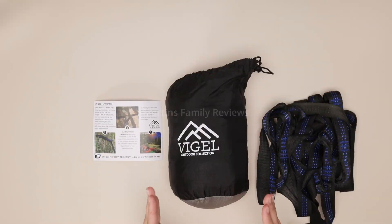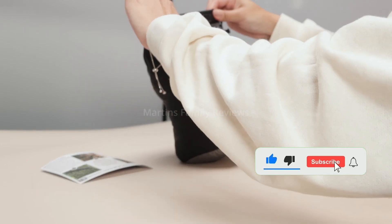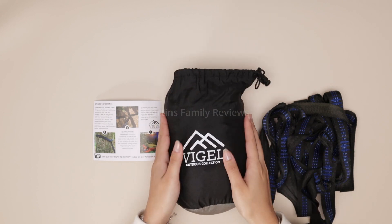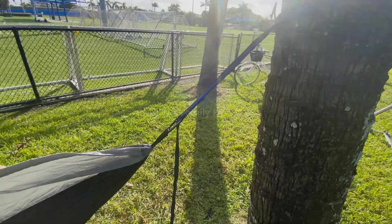It comes in this little pouch and it is so useful. It's like a little drawstring bag and you don't have to pull anything out. The hammock is actually totally inside here and the pocket stays on the outside, so you can even drop your phone or keys in there when you take a little nap.